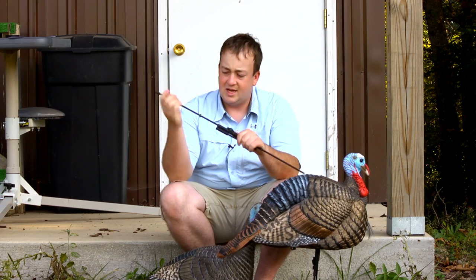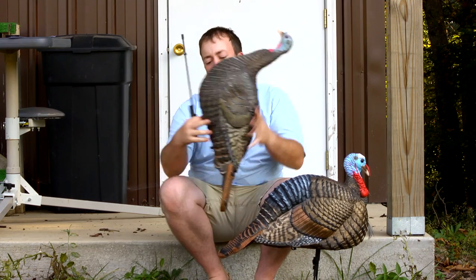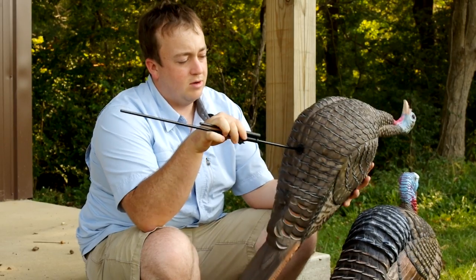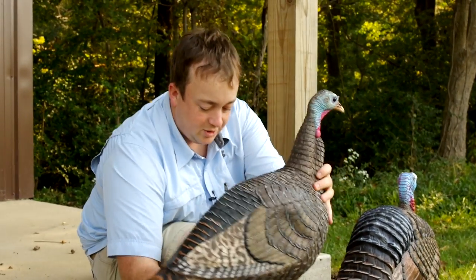One more thing to note about the stake — it has a rubber o-ring on it. This will help keep the decoy from swinging around if you're hunting in windy weather. Just make sure the o-ring goes up inside the decoy, and that'll help prevent it from spinning around too much.